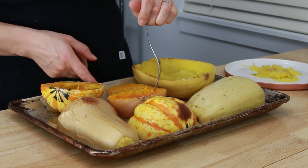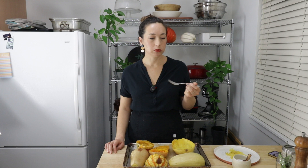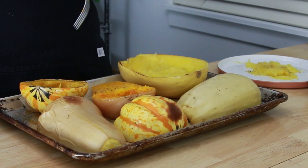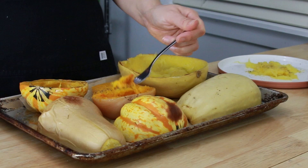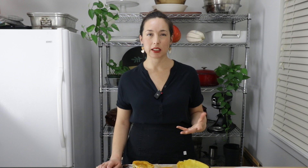Let's try the butternut. Again it's a little bit stringy. If you really think about it, all squash has that kind of basic texture. Butternut is not nearly as good as this little acorn, but it's still better than spaghetti squash in my humble opinion. Butternut definitely blends down to be the smoothest, so if you're going to make soup, I think butternut is the best one to use.